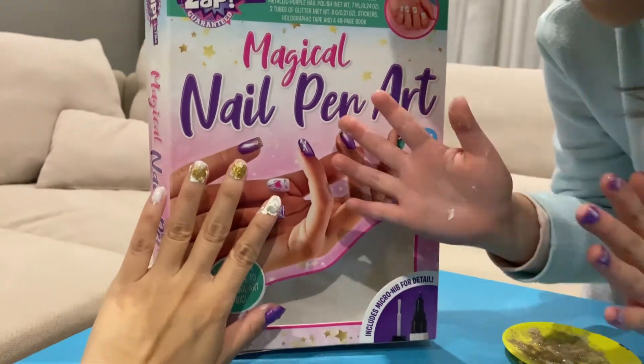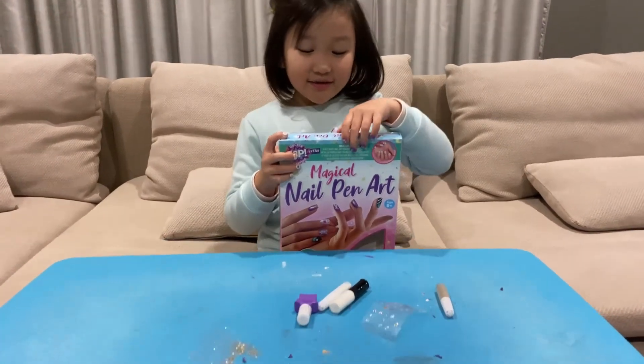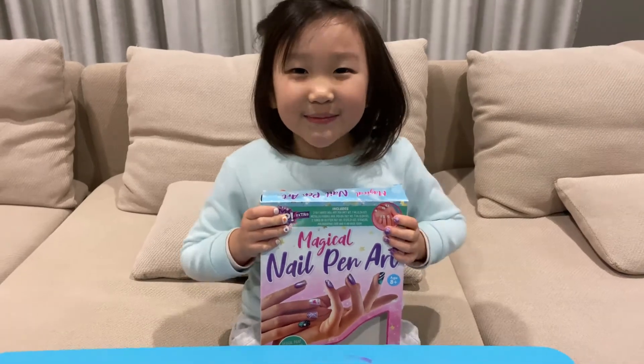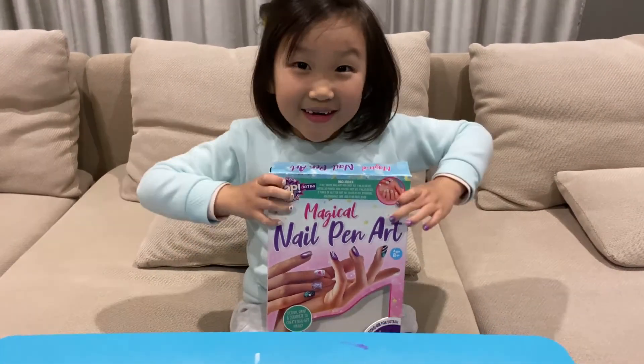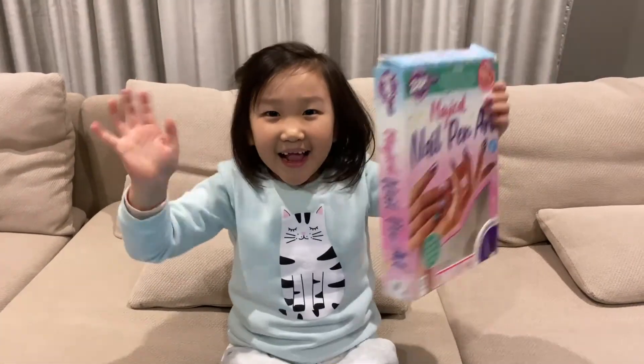This is the finishing product - what do you think, guys? So how did you like it? Do you like my nails? Thanks for watching! Don't forget to like, subscribe, and click that bell down below so you'll be notified whenever a new video comes out. Thank you guys, see you later, bye!